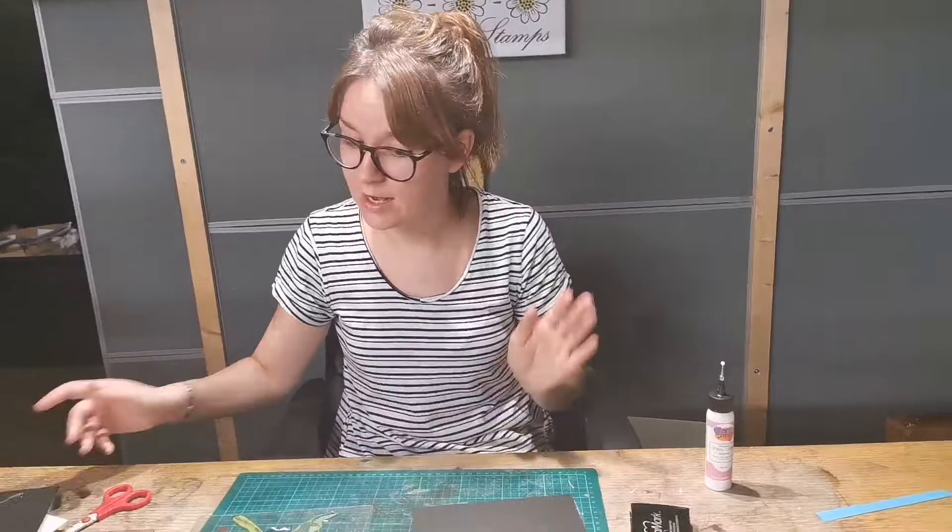I'm Josie from Daisy V Stamps. I'm the youngest of the three sisters, so you'll probably see me at shows and things.